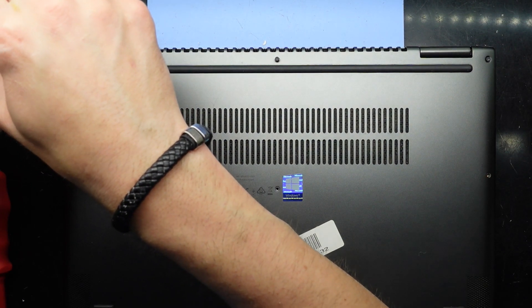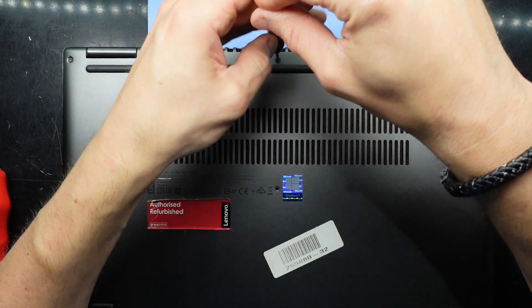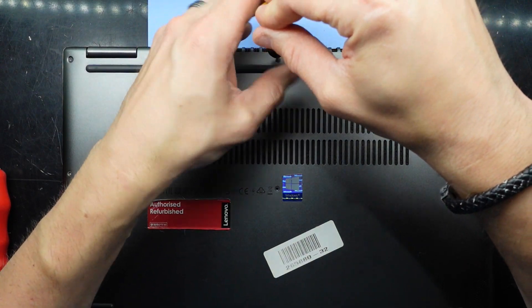I'm going to leave you guys here, keep putting these screws in, and I hope this particular video has helped you. I'll catch you later. Bye.